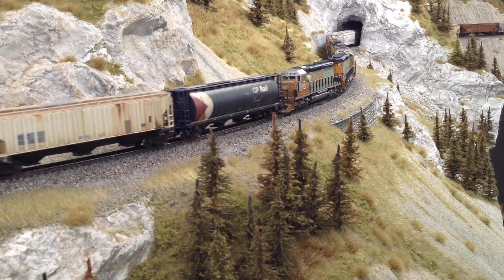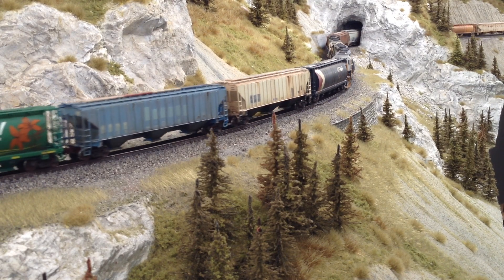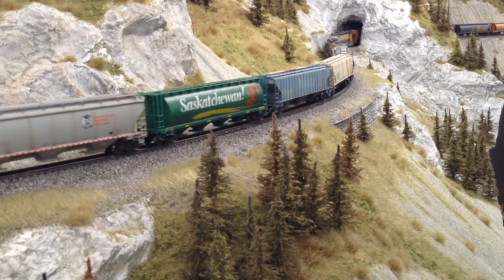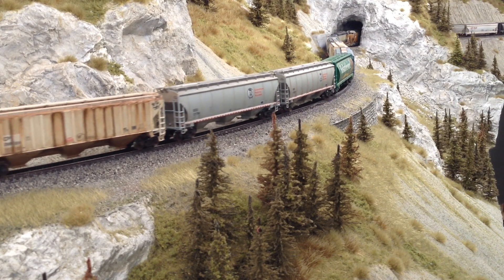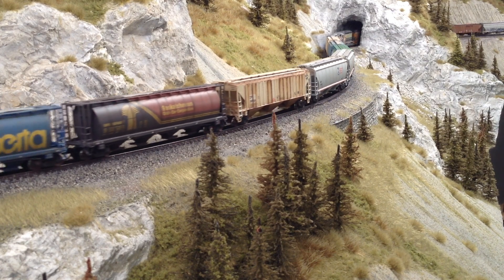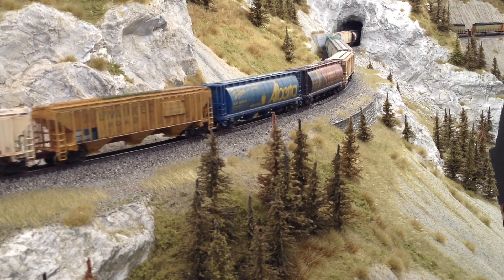That's 40 miles an hour top speed and 20 miles an hour at about half throttle. If you want more speed, obviously you just change those numbers, but it's going to give you a starting point. Four CVs — that's all you need to change: CV2, your start voltage; CV5, your top end voltage; CV6, your midpoint voltage; and CV57, the most important one to change, is your BEMF strength — I'm going to turn that right up.